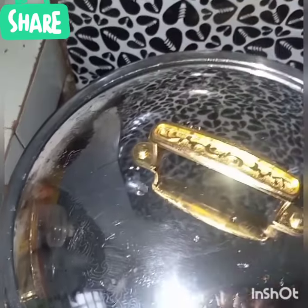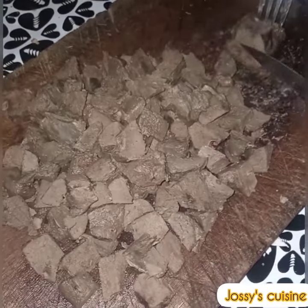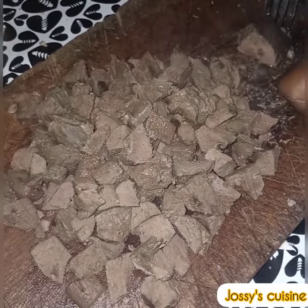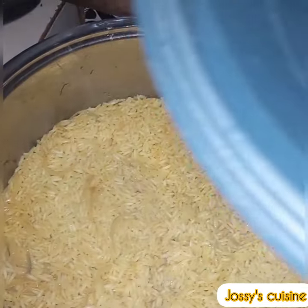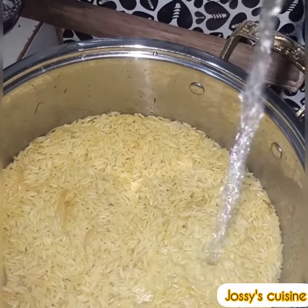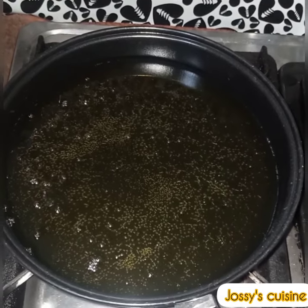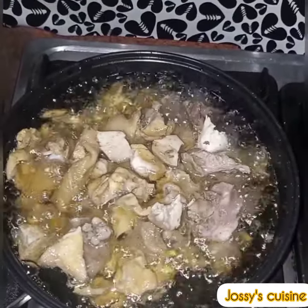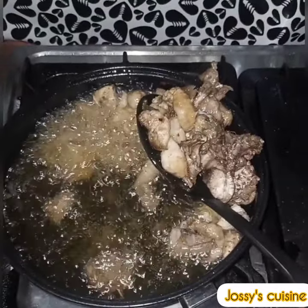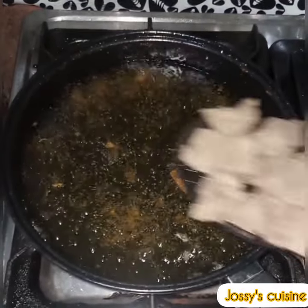While the rice is cooking we proceed to slice and fry the chicken and liver. We check on our rice and add in some more water, then cover and continue cooking. In a pan we heat up some oil and fry the chicken. Once it's golden brown we take it out of the oil, then proceed to fry the liver.